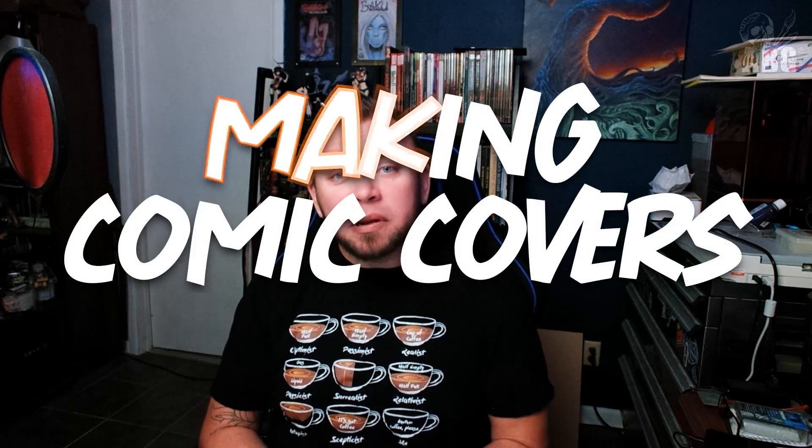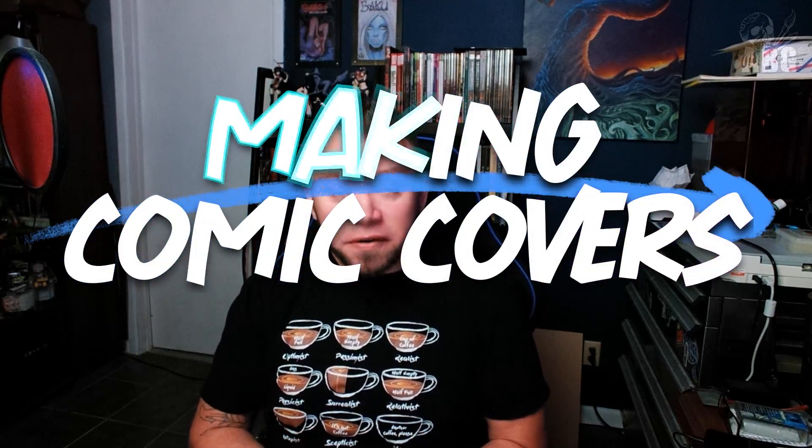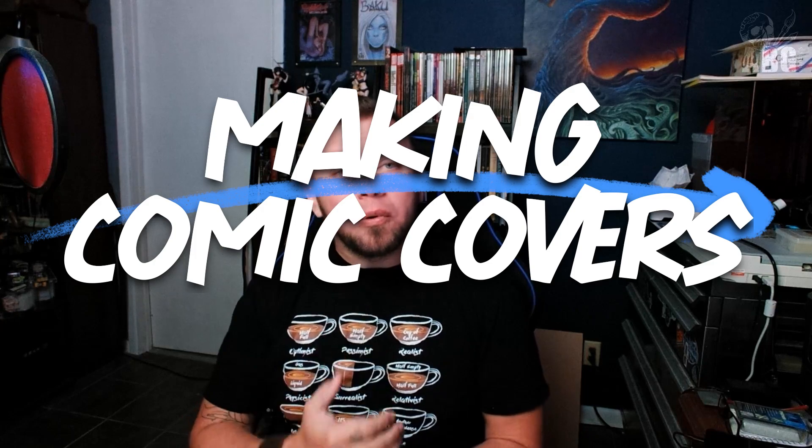Welcome back to Art by Galen. My name is Galen Islandfelt, creator, writer, and artist behind the series Baku Dreamwalkers. Welcome back to my series Creating Comics Start to Finish. Today we're talking about making comic book covers. This is not going to be an art tutorial — it's not going to give you style guides or how to draw covers. These are going to be pointers, tips, do's and don'ts — things to think about when creating your covers to make them as effective as possible.